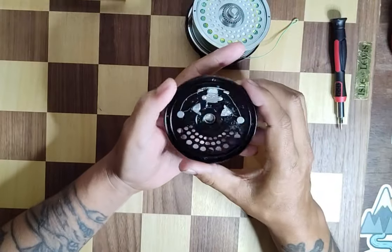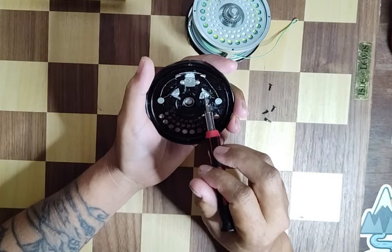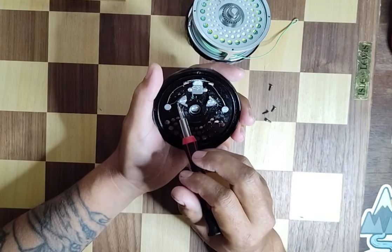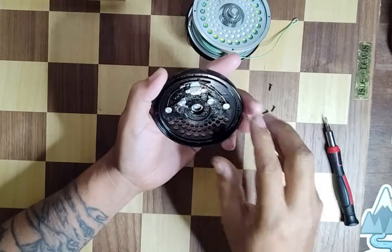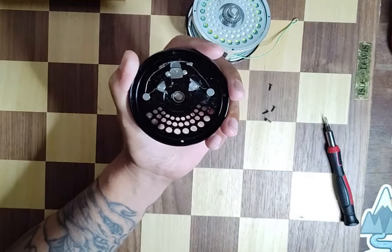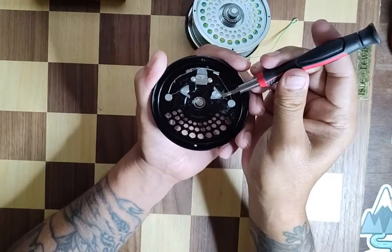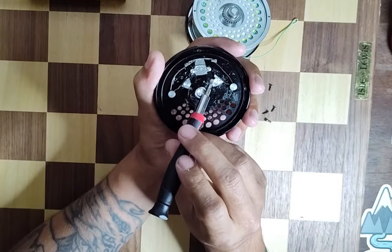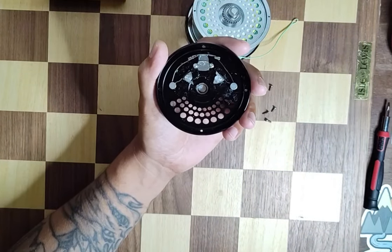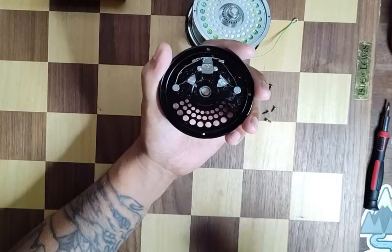Now, part of your clicker reel is this little setup right here. These two little triangle pieces — this is what makes your drag, and the little clicks you're hearing come from these. If you look closely, it's basically like a slice of pizza is how I like to look at it. This side's rounded, kind of like the crust; this side's perfectly straight; and this side has a little bite taken out of it — same on the other one.